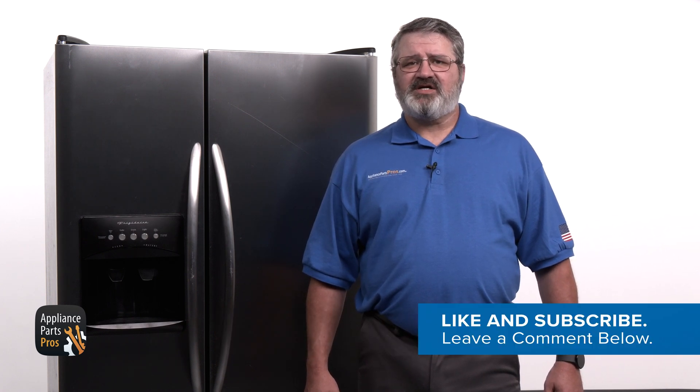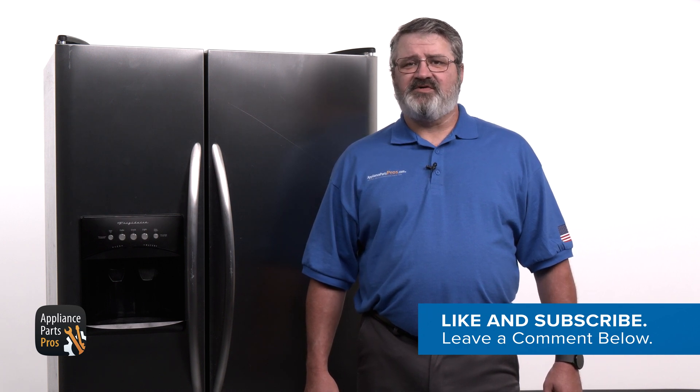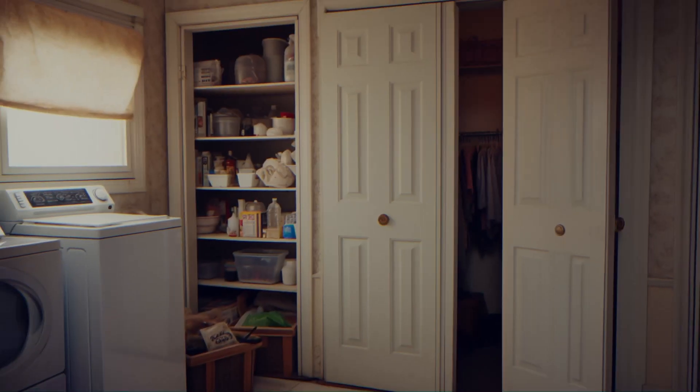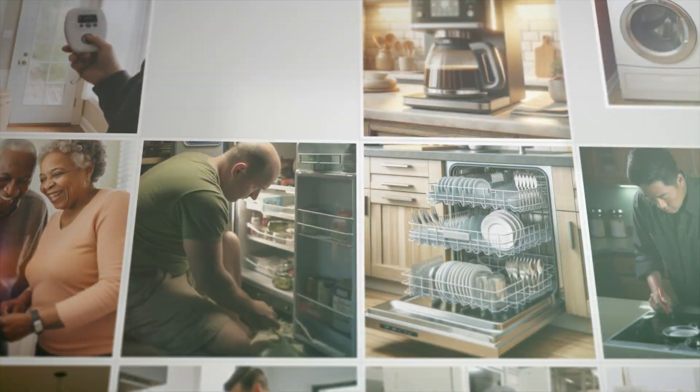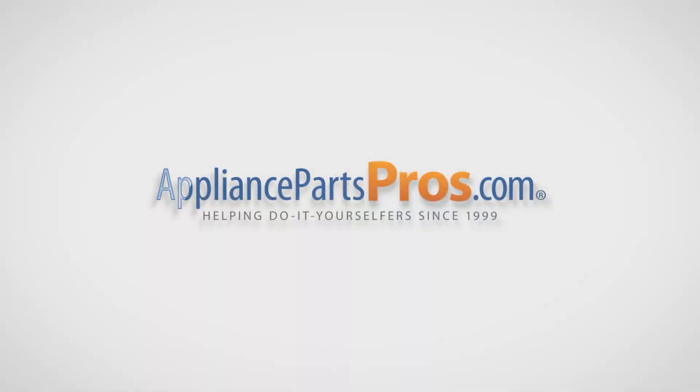Before we get started, hit those like and subscribe buttons if you want to join our do-it-yourself repair community and get notified each time we post a new video guide. With over two million products in stock and the know-how to help you do it yourself, we are AppliancePartsPros.com.